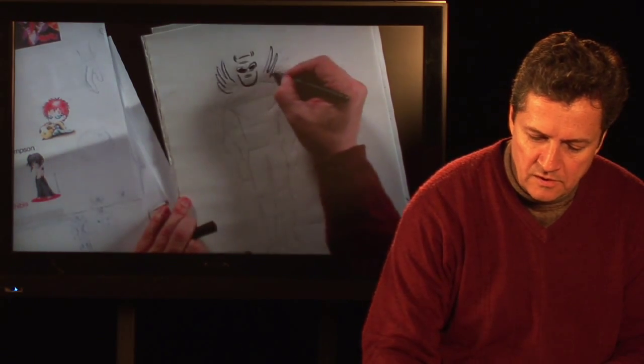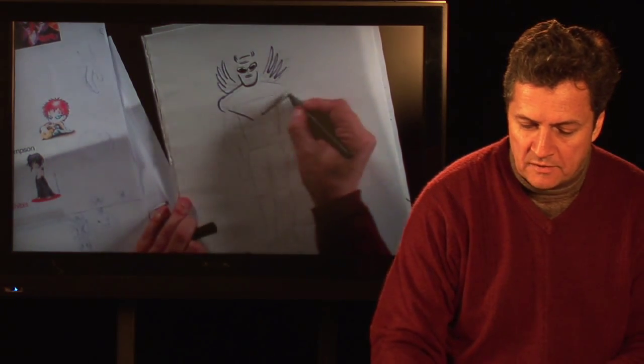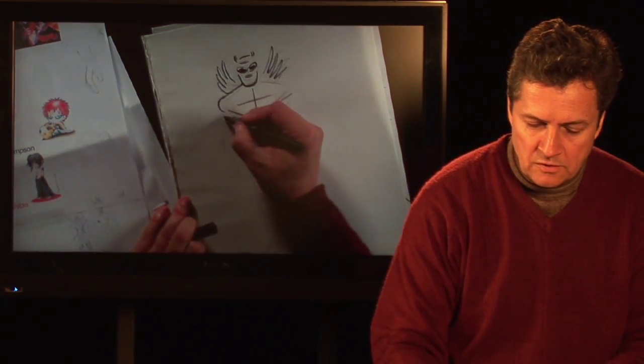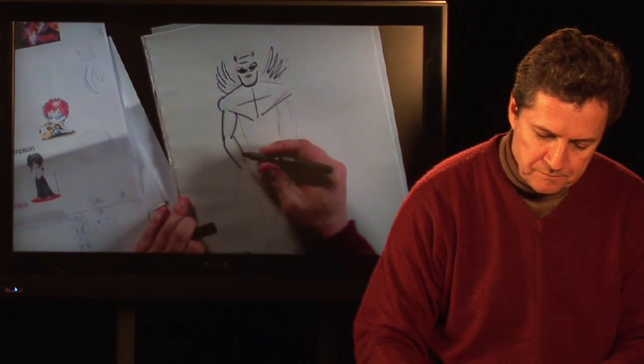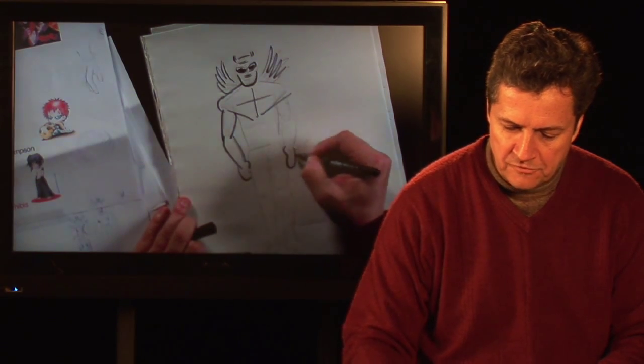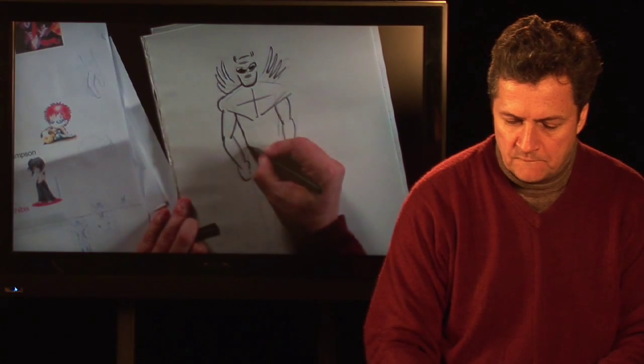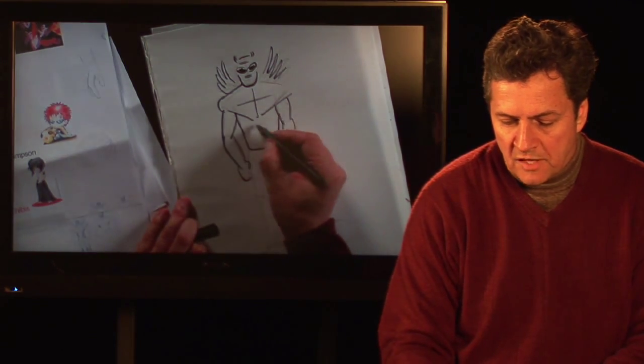The great thing about comic books and cartoons is really your imagination is your only limit. You can design the superhero costume, give him the fist — and there again, very basic, just setting up the basic structure of the body.